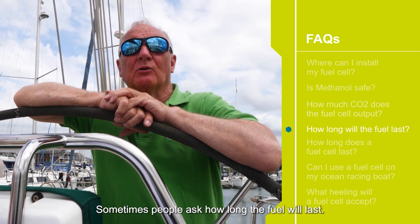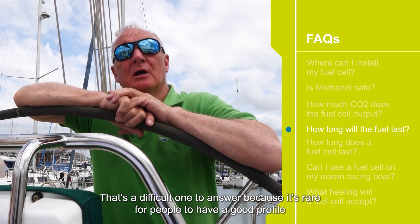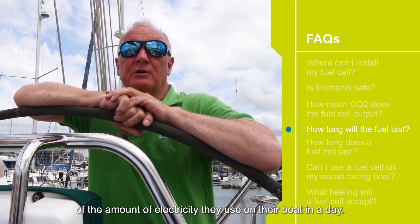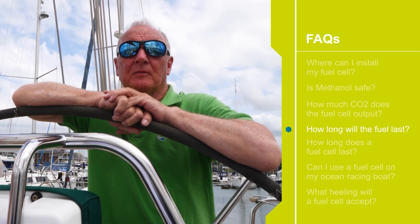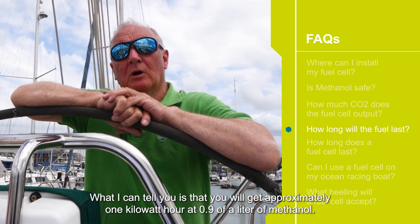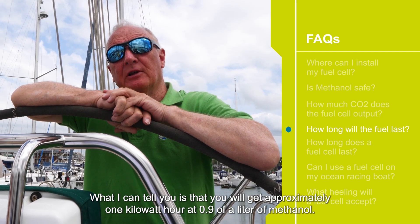Sometimes people ask how long the fuel will last. That's a difficult one to answer because it's rare for people to have a good profile of the amount of electricity they're using on their boat in a day. What I can tell you is that you will get approximately one kilowatt hour out of 0.9 of a litre of methanol.